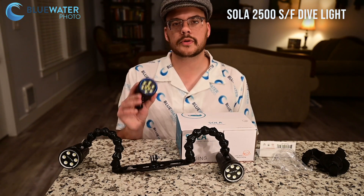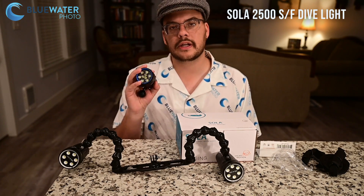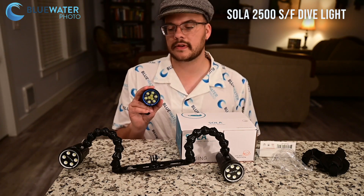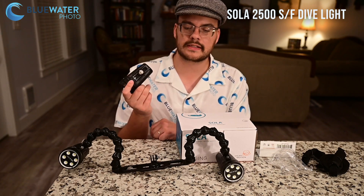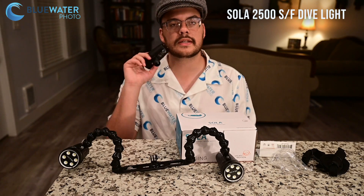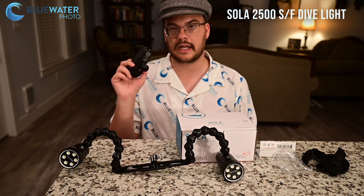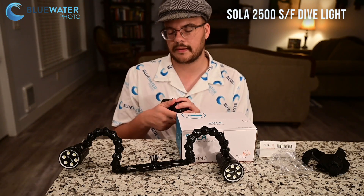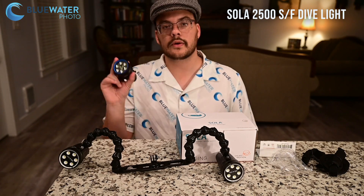As with all Light and Motion lights, it's got a few really cool features. It's depth rated to 100 meters — if you're a tech diver, that's perfect. It's completely factory sealed, so you never have to take a battery out of this light. The charger just plugs in right to the back, and it only takes 105 minutes to charge the Sola 2500SF. I never really feel like I need a second battery because you just charge in between dives and you're good to go.